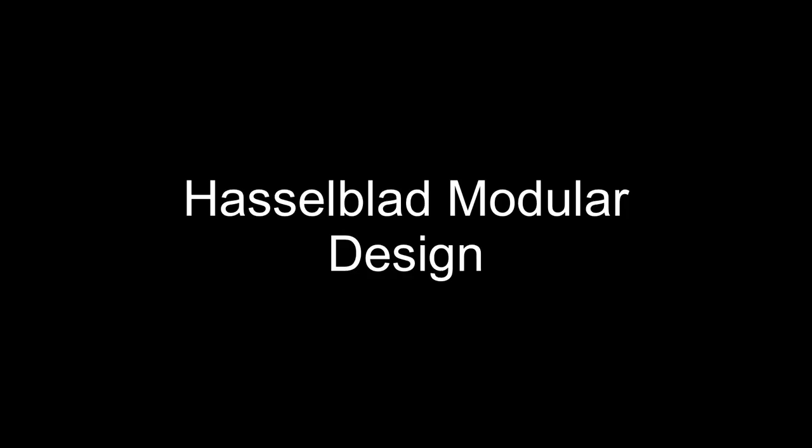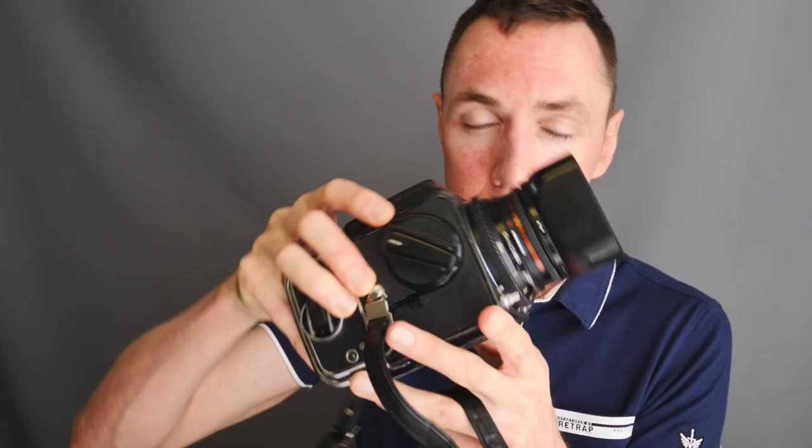In terms of lenses, I personally prefer the rendering of the Hasselblad lenses to Mamiya lenses. The Zeiss optics have much more character in the final image. Mamiya images are smoother, whereas Zeiss lens photos from a Hasselblad have more grit and more 3D pop as some people call it — just more character.